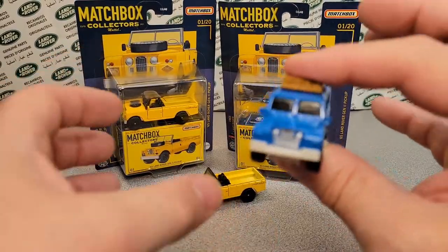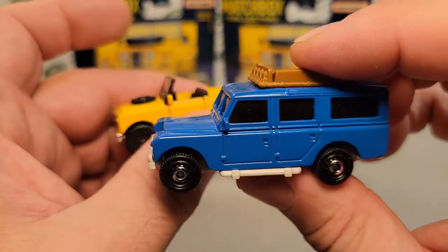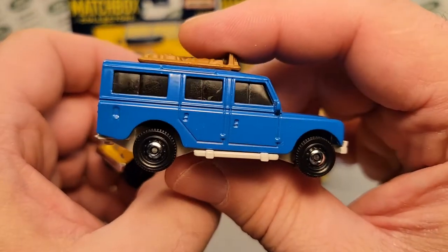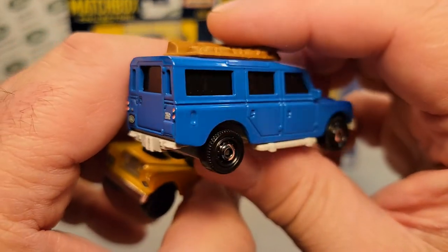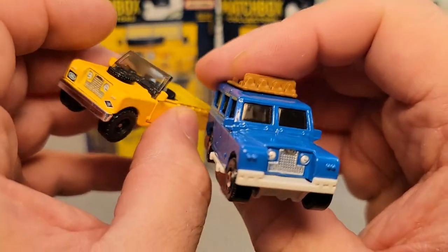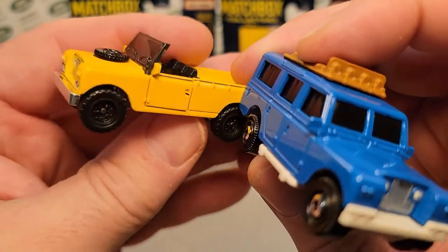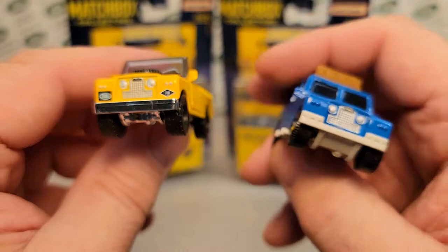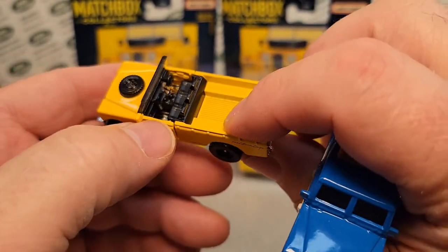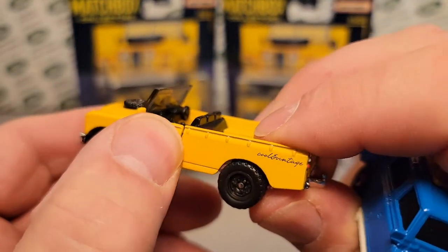So we're going to take a look at these two Gen 2 Land Rovers. Now this is the Safari, which is the five-door hard top. And then this is the pickup version, which by the way is a convertible pickup — it's an open cab with opening doors. Holy cow, Matchbox, this is great.